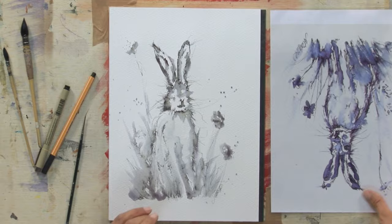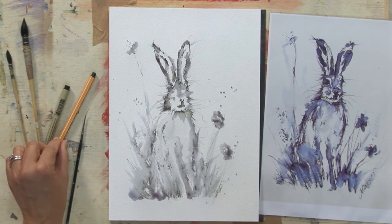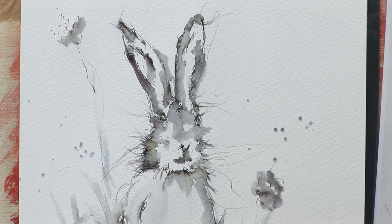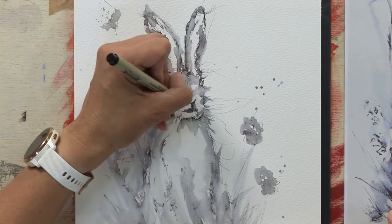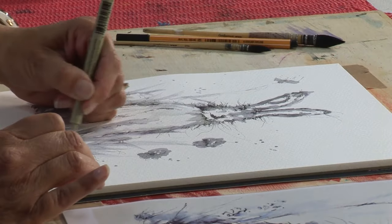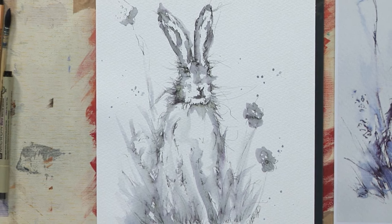Turn it the right way up and he looks fine. Once it's the right way again you can see areas that you might need to strengthen — with the runny pen, this is just an example of what you can do to get the shapes back, turning it side on, turning it upside down. You can't use the nibs now whilst it's wet, so I'm going to let this dry for a few minutes, then put some finishing touches to it. So there's our finished scruffy hare — thank you so much for watching, I'll see you all again soon.